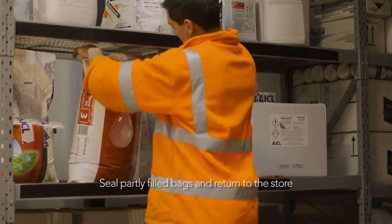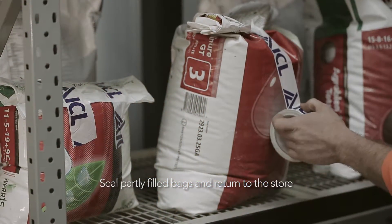Part filled bags should be closed tightly, sealed and returned to the store.